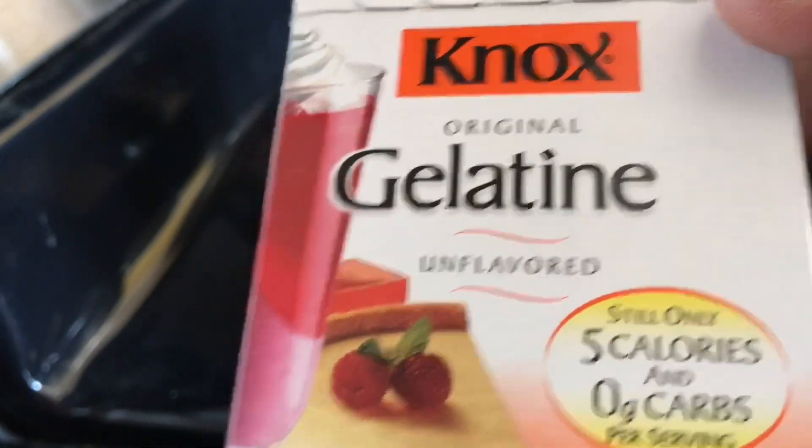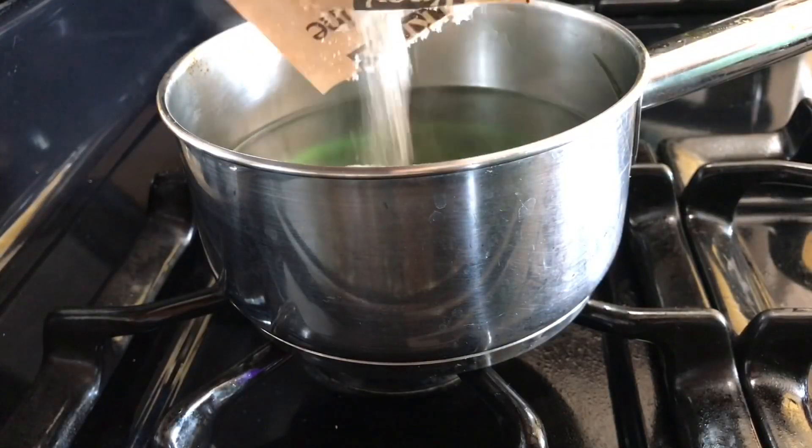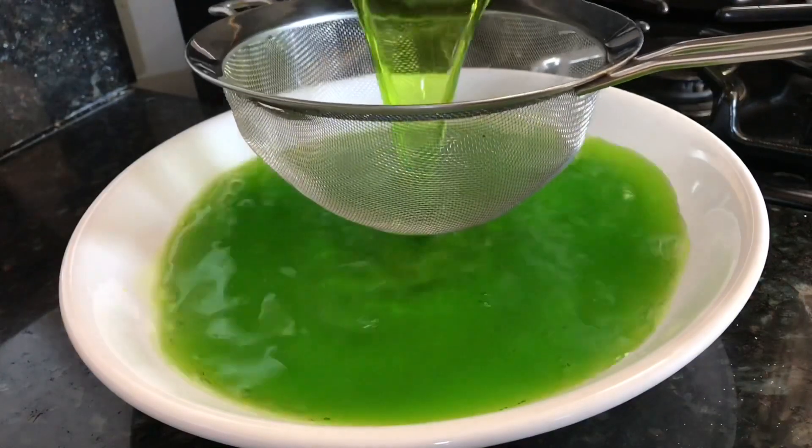Now let's add some gelatin powder — two packets of gelatin powder. Keep stirring, then strain it and put it in a bowl.